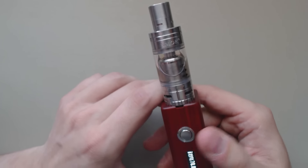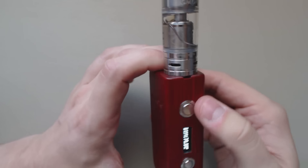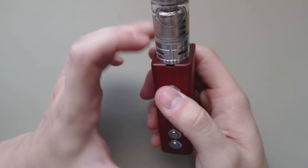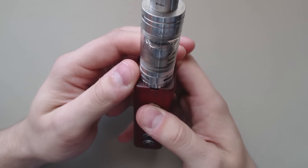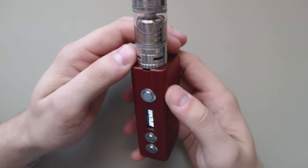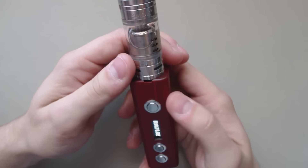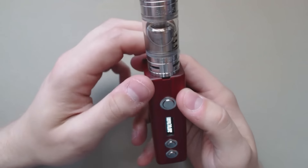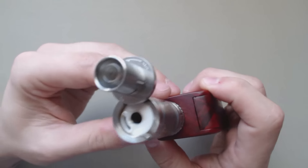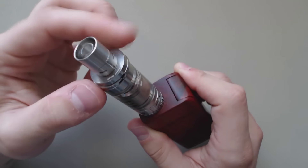Overall, the TFV4 Mini looks great on any mod that supports a 22mm profile. I've been enjoying the new Clapton coils at about 70 watts — they heat up very quickly. They do tend to hold a little bit of residual heat, so it can be easy to burn them if you're vaping closer to the 90 watt range. It's got great airflow. Top fill is a little bit messy, but nothing you can't clean up after each fill.